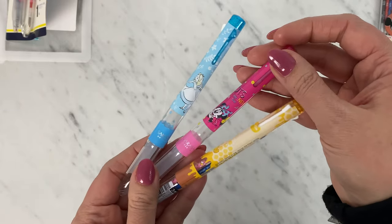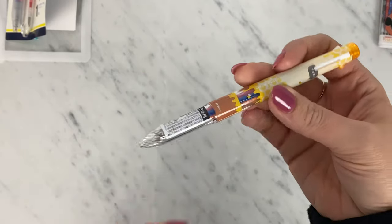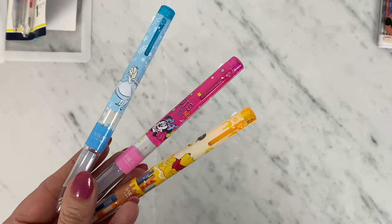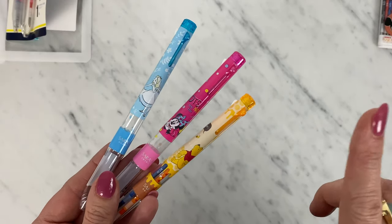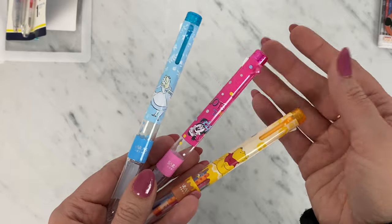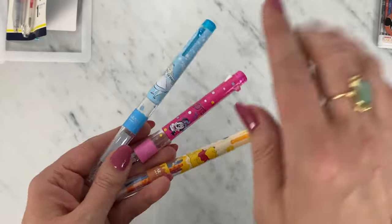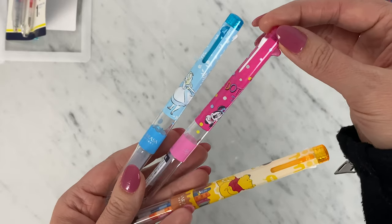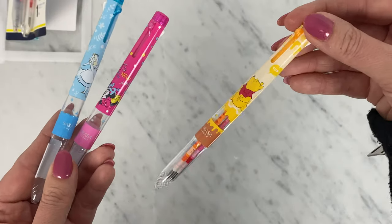Your three-color barrel options are very simple — just a barrel with no refills. You'll have to fill your own up; you pick whatever colors you want and stick them in. I have a whole beginner's guide to Sarasa Select if you're new to it — I'll put a card up on the video so you can check that out. So we've got three-color barrels: Alice in Wonderland, Minnie Mouse — and she says 'dots are the new stripes' — and Winnie the Pooh.